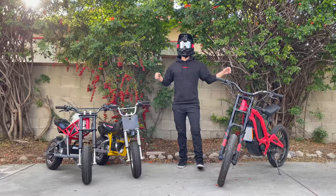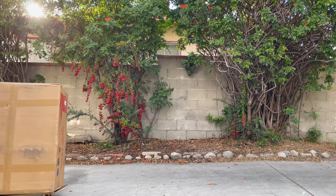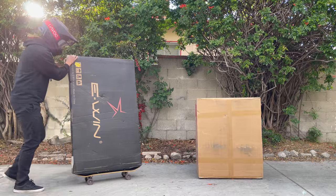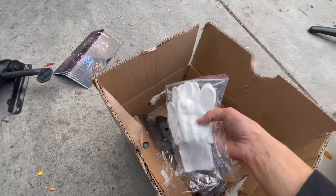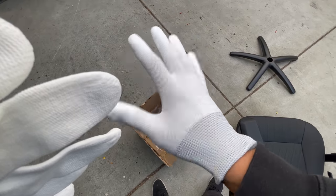Without further ado, I'm actually going to unbox the newest addition to my YouTuber setup right now. You know it's a fancy chair when they include white gloves for the assembly — this is hilarious. These are actually super nice.